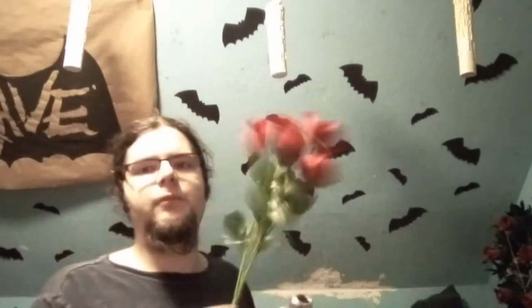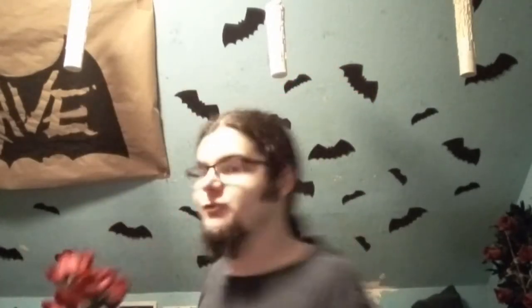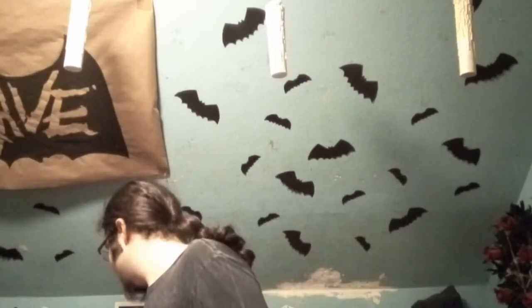I have leftover plain red plastic roses from when I modified my hat — they're not black, but I think they'll work regardless, just as a nice little display piece for like the middle of a table or whatever.